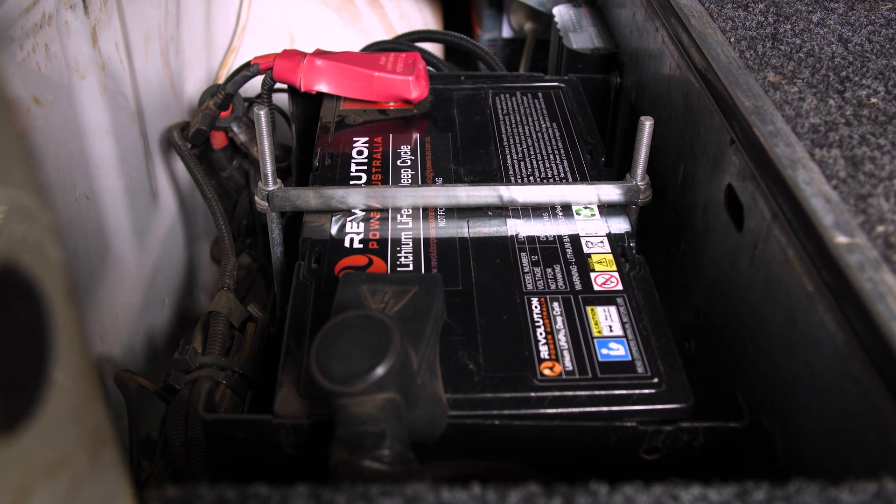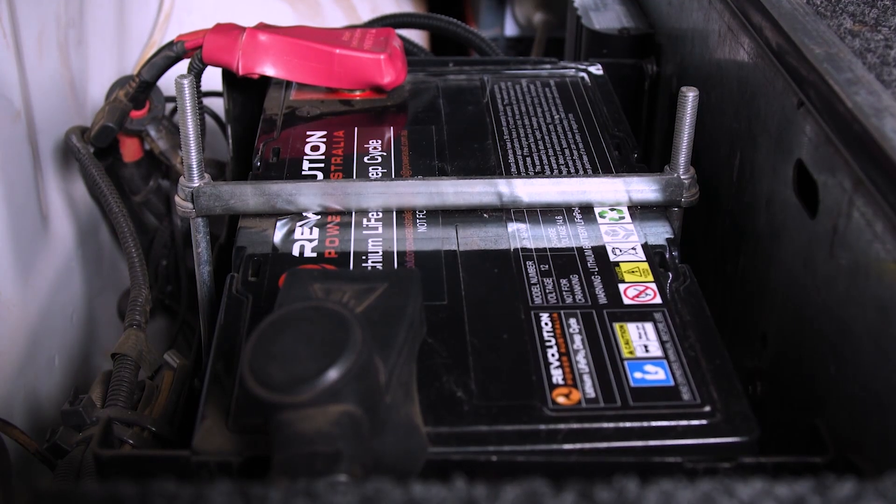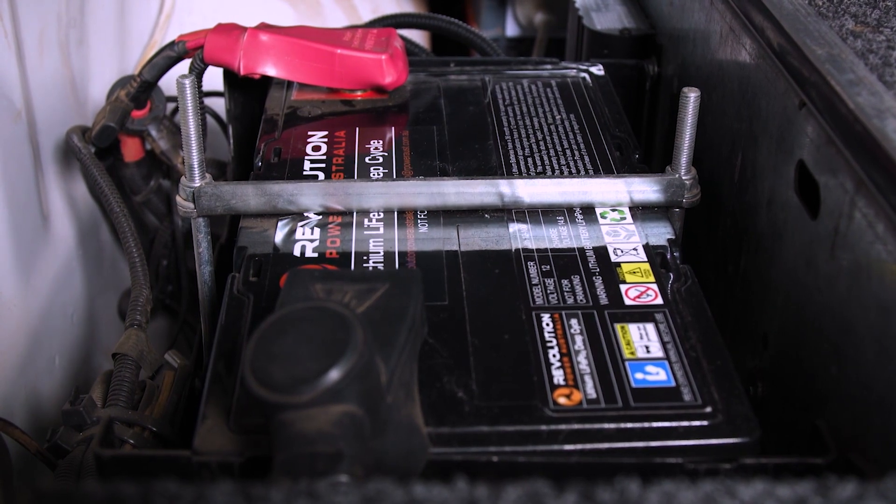One other pretty interesting factor, folks, is that this battery — the manufacturer claims — will last up to 10 years. I'm lucky to get a couple of years, sometimes only 12 months, out of my deep cycle batteries. When you actually start to look at that long-term proposition, that investment in the battery, and start to think about the price and the value, it starts to become pretty good.